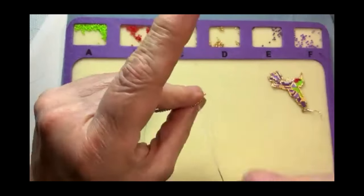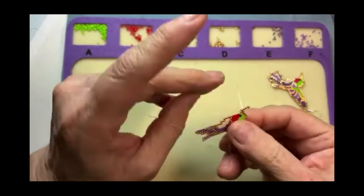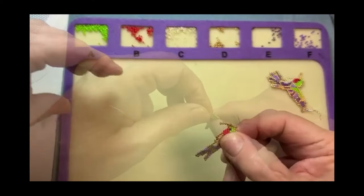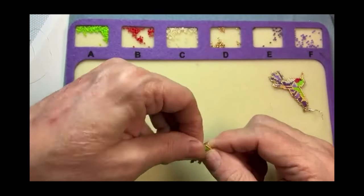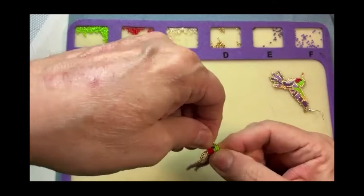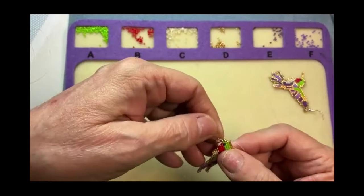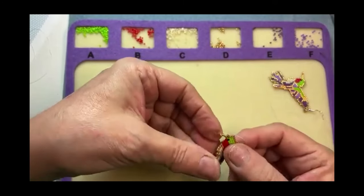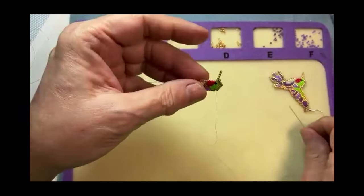Second gold bead on — his mouth. And when I'm done, I will put nail polish on that and it will keep it straight. It doesn't look like it now, but it'll work. Just move them around and get the tension right.